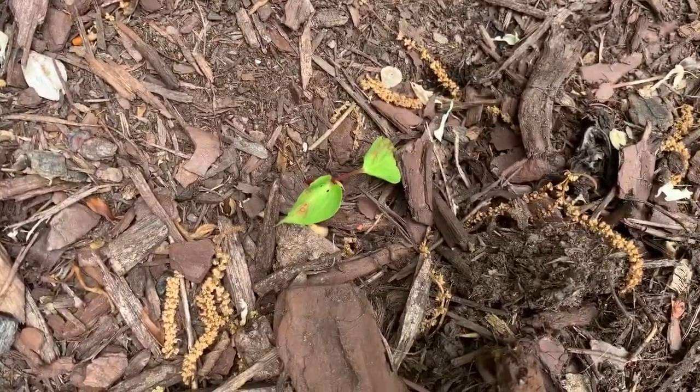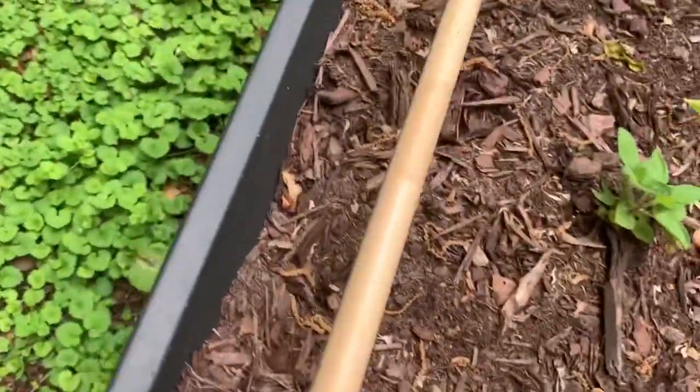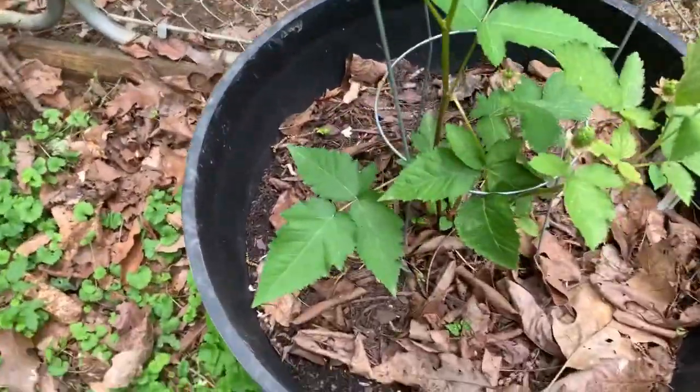No, those are herbs. Yeah, I don't know about these. I don't know everything. And I know I should have pinched this bush back.